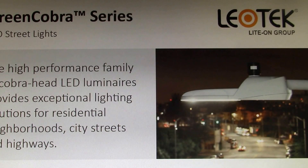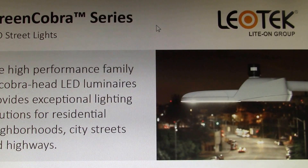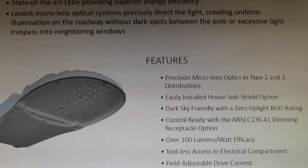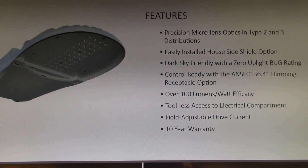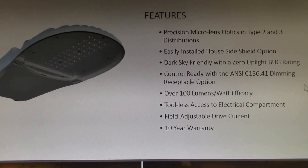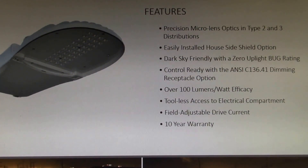I think that's a lot better. So I did a little searching online — apparently the lights come from a local company, part of the Light On group called Leo Tech. These look like the Green Cobra series street lights. The one in front of my house has two rows of, I think it was 10 LEDs.